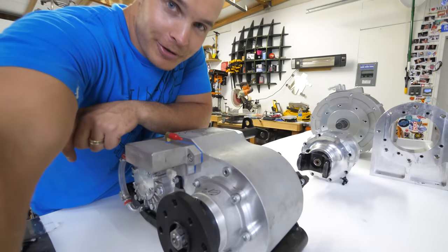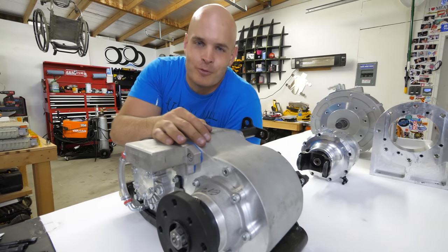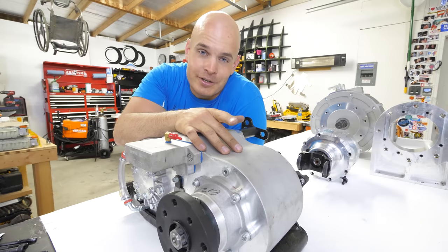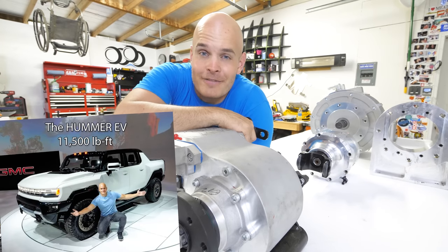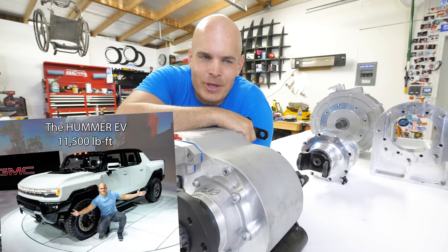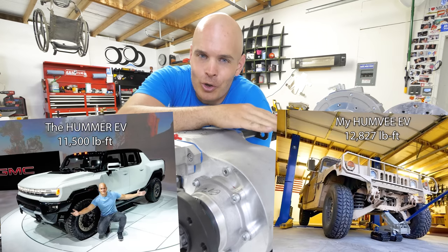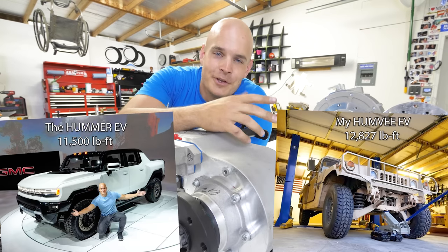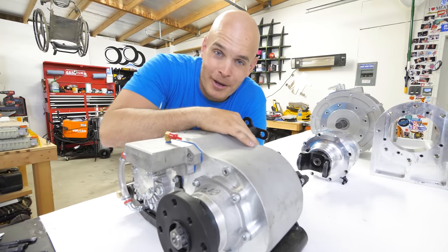The real Hummer EV is still on track to come out before the end of this year, but I'm pretty sure I'll still beat them. The Hummer EV has 11,500 pound-feet of torque — I don't know if that's in high or low gear — but we can just pretend for a second that mine wins in the torque department. And if anyone hears otherwise, let's just not talk about it.